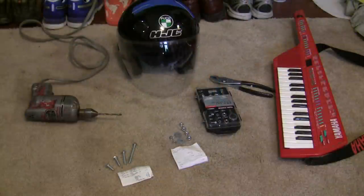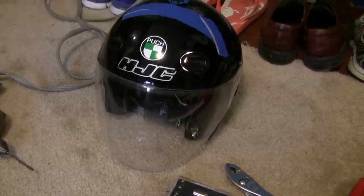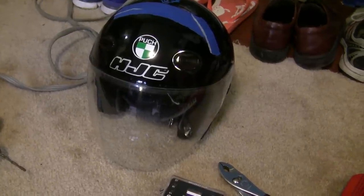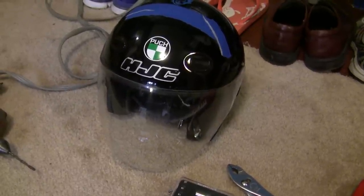Hey YouTube, Travis here, and today I'm putting together a cheap helmet camera so I can hopefully go out and film some moped rides. This is my three-quarter helmet, it's an HJC CL33, and I'm okay putting a hole in the top of this because I've just upgraded to a full face helmet for additional safety, so this helmet's just going to be a filming helmet.